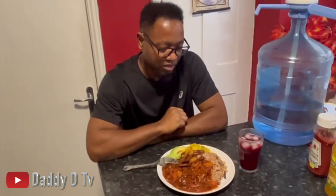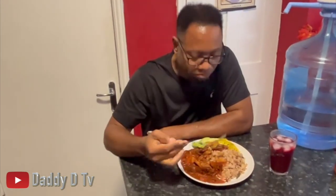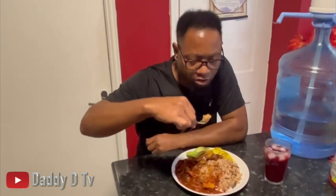This is my tofu stew with bulgur rice and beans. I must let you know that the guest did enjoy her meal, yeah man. Shout out to her for stopping by. I'm gonna dig into mine. Don't forget to like, comment, share and subscribe - share the video with your friends and family members. Yeah man, we out!